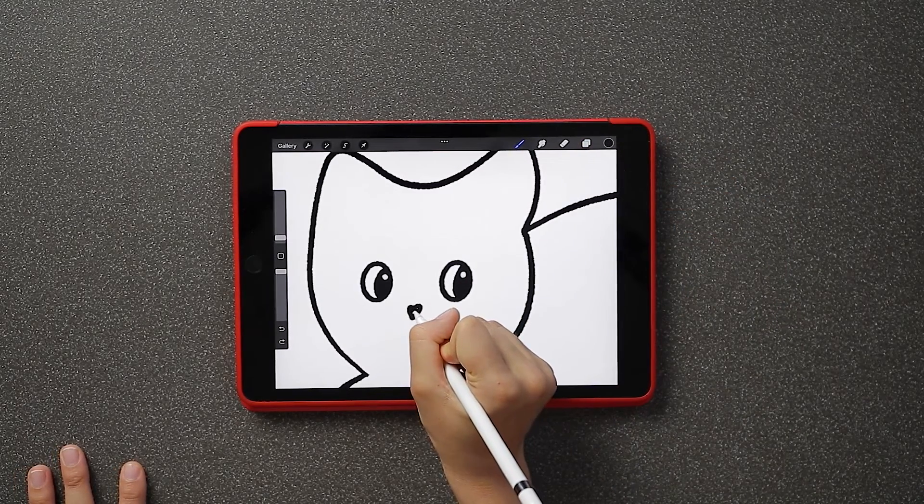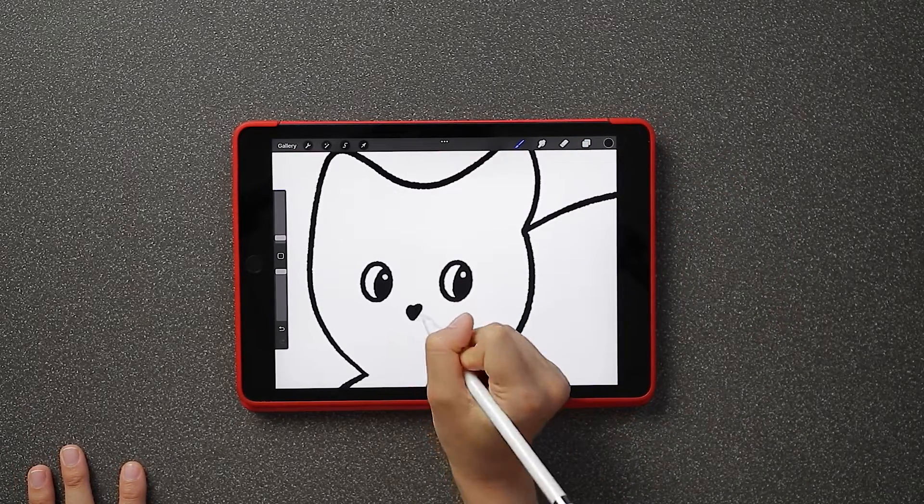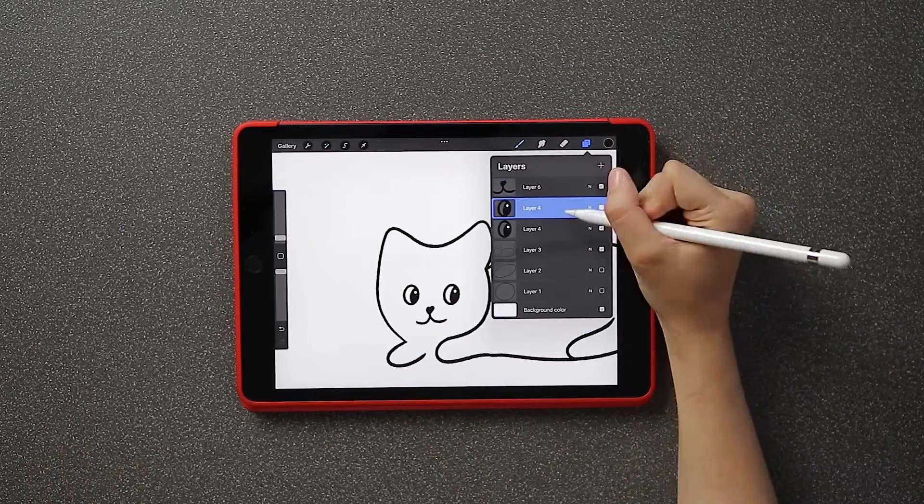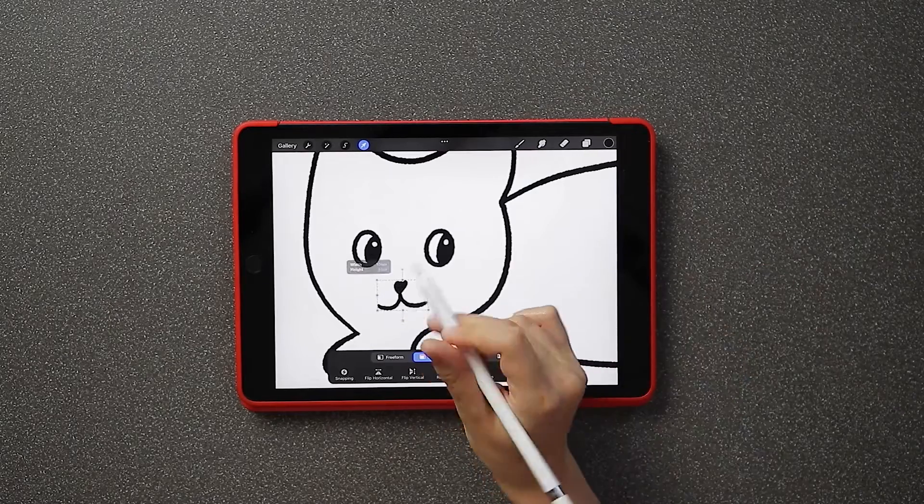For the snout, create a new layer and draw a heart shape with two curved lines at the end of the heart. You can use the mouse tool to move each eye and snout to its desired position.